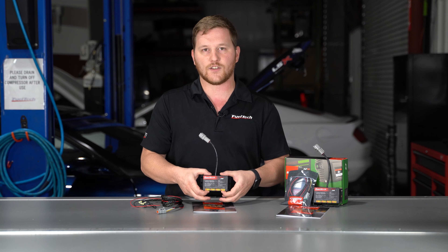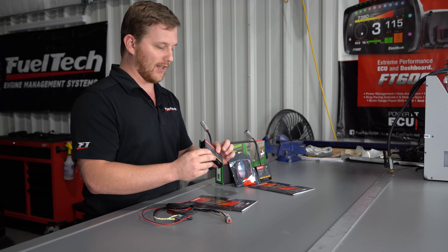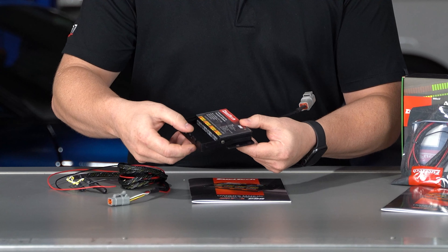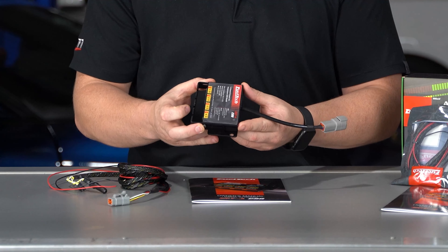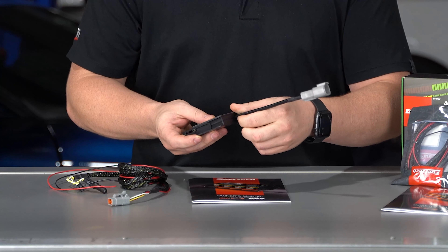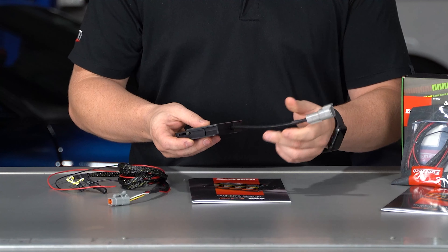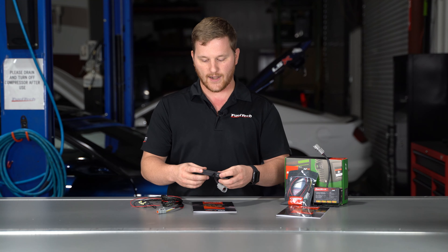So this is the EGT4, the newest EGT module we just came out with. It's really different from the EGT8 — it's got this little sliding thing on it to actually help you lock your EGTs in so they don't fall out or come loose anymore. It comes with a Deutsch connector instead of the twisting lock style CPC connector, and it's quite a bit lighter and a little bit smaller than the regular EGT8.